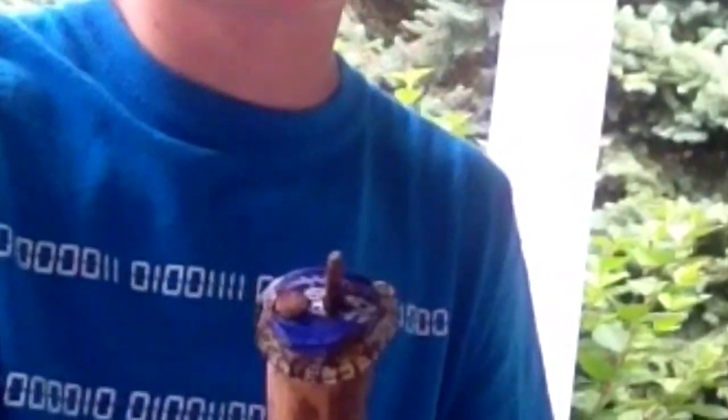Then I took some of these really small nails — they're really small — and I hammered them through to keep the bottle cap on, because the screw doesn't have a head, so it can't keep it on.